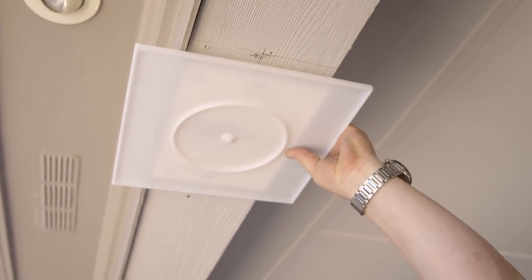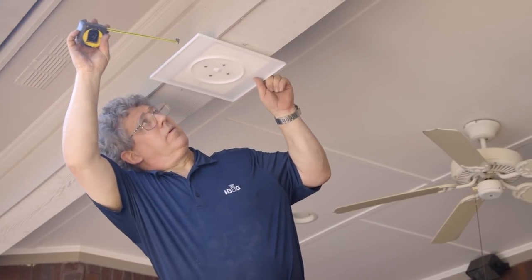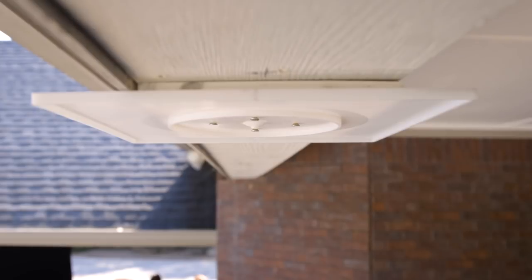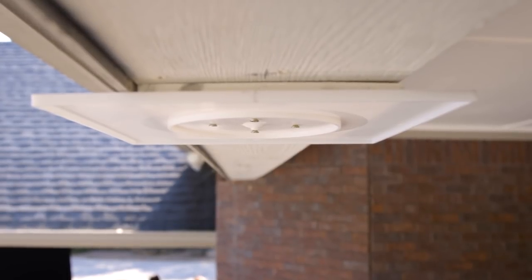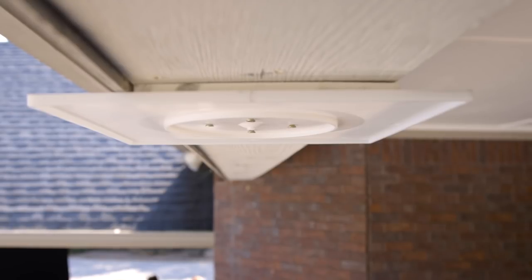The first step in the installation is to install the flashing cap in the desired location underneath the beam. It is important that the flashing cap be centered under the structural part of the beam and not under non-structural blocking. The bottom of the beam must be flush with or extend below the bottom edges of the trim boards covering the front and back faces of the beam.